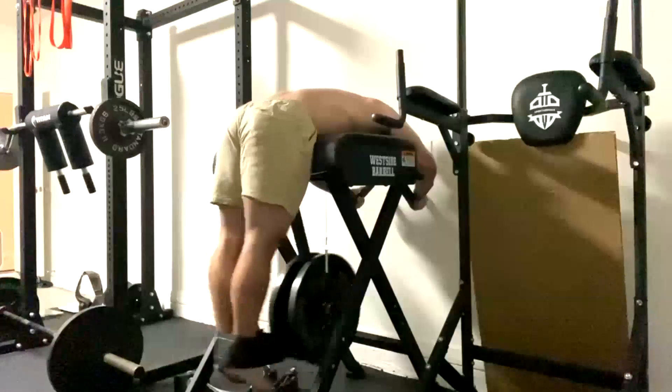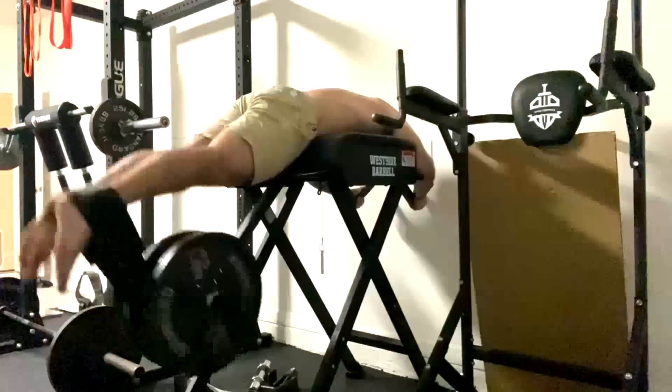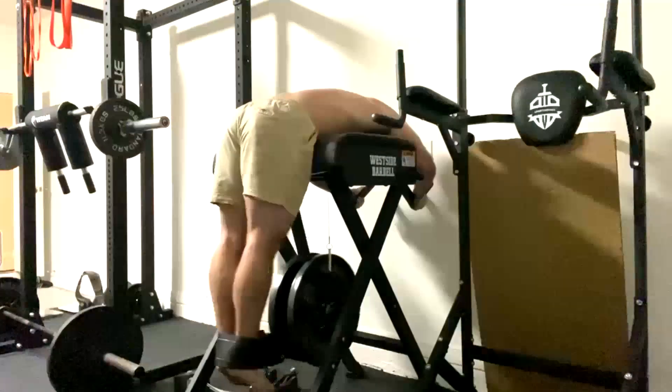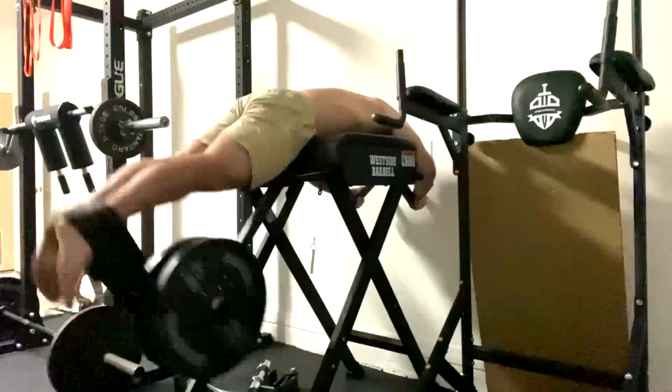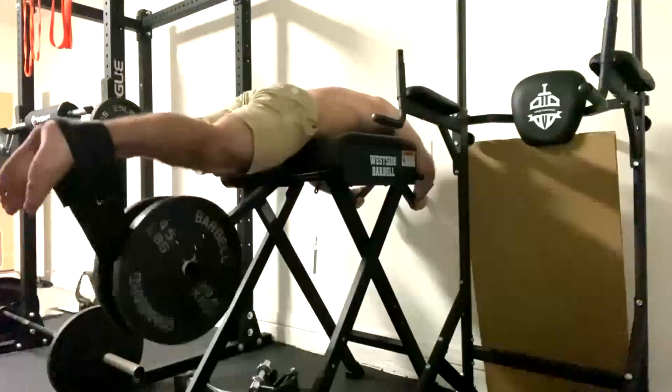I hope it's been informative, and I'll talk to you guys next time.